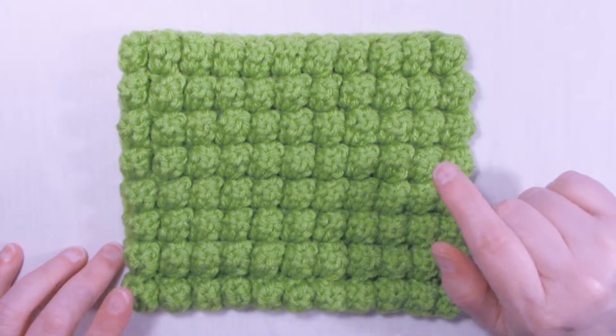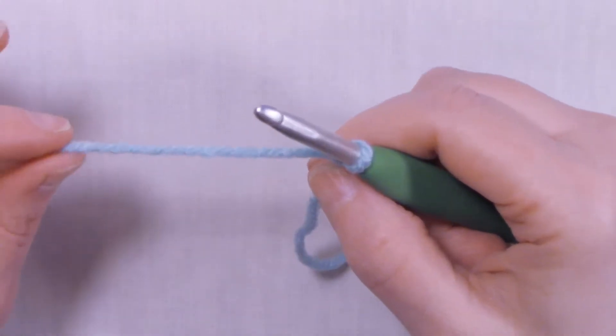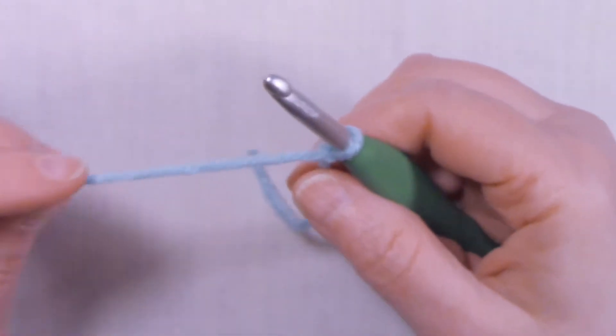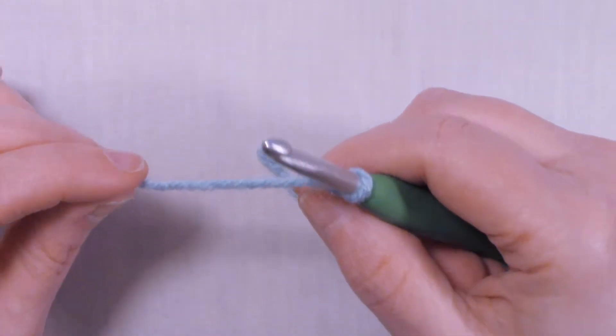So let's grab our hooks, grab our yarn, and let's do some popcorn stitches. I'm using worsted weight yarn and a 5.5 millimeter hook, or an I hook. It doesn't matter what size yarn and what size hook you use, as long as your hook and your yarn match.